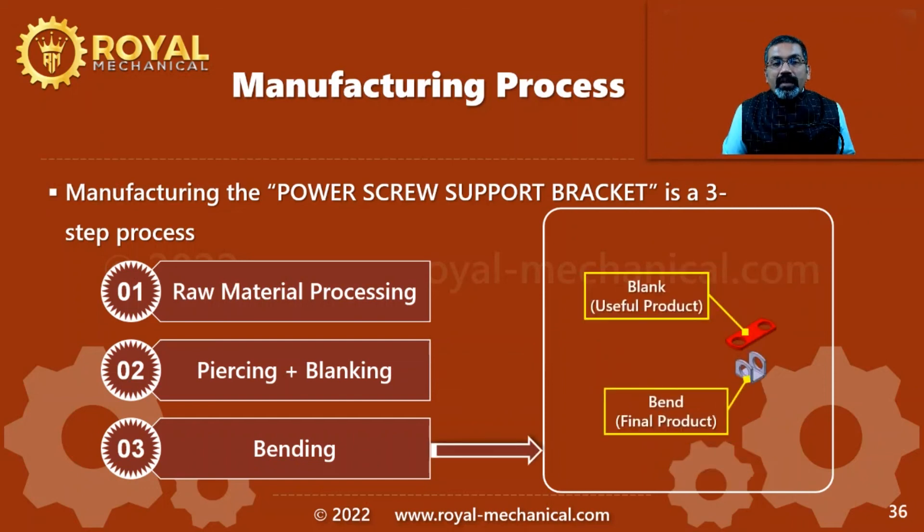In step 3, we are going to take the useful product that came out of the blanking operation and then bend it as per the design. After we bend, we have the finished end product: the power screw support bracket of a car scissor jack.